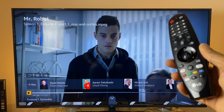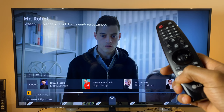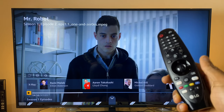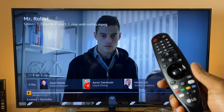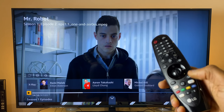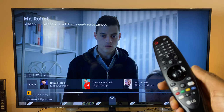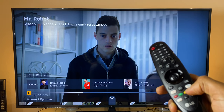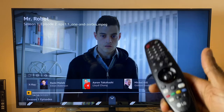Now testing in Amazon Prime with Mr. Robot paused. Pressing red, green, yellow, and blue — nothing happens with any of them. It doesn't work in Amazon either.